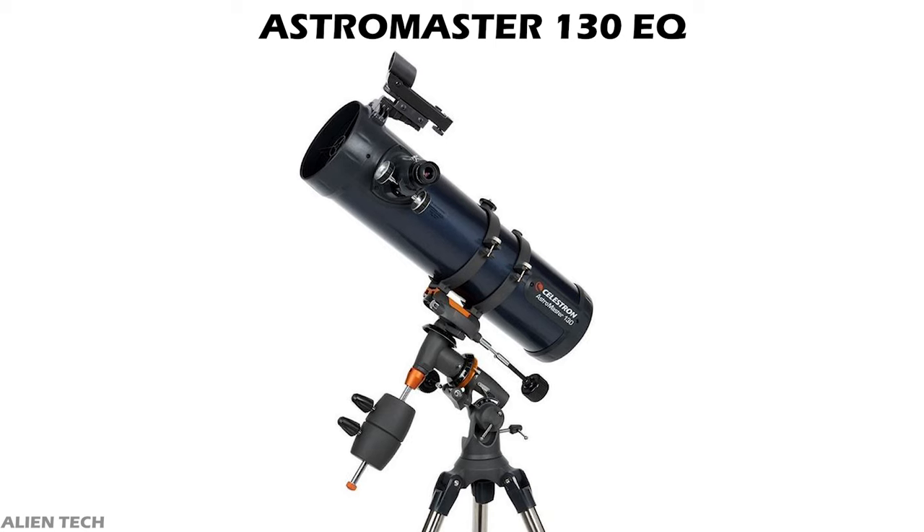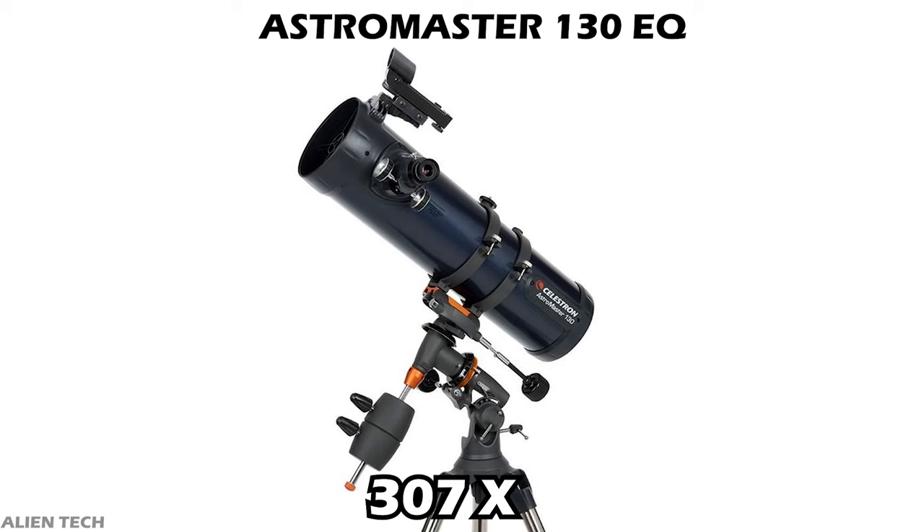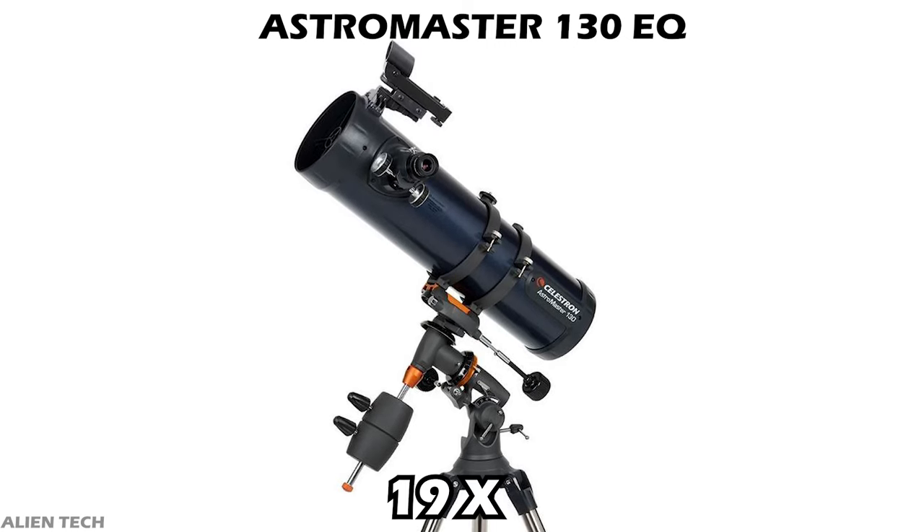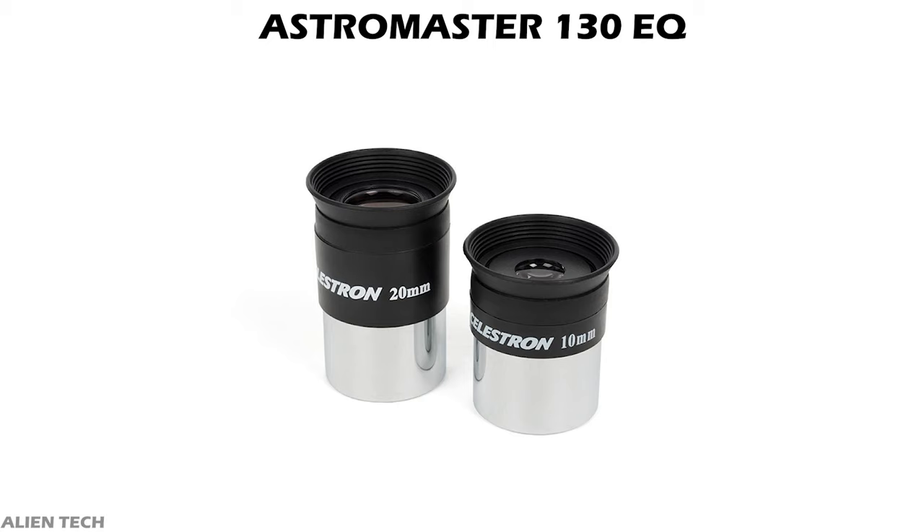This telescope has a focal ratio of five. The highest useful magnification of this telescope is 307 times and the lowest useful magnification is 19 times. This telescope also comes with two eyepieces and a red dot finder scope, but a Barlow lens does not come with this telescope. The eyepieces are 20 millimeters and 10 millimeters.